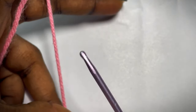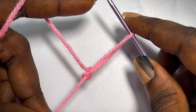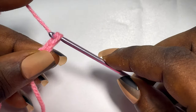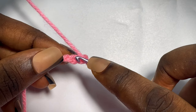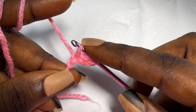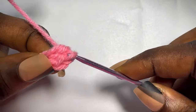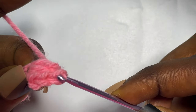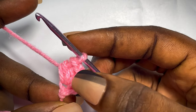To begin the project, first of all make a slip knot. Then chain 2, skip the very first chain, and place 3 half double crochets in the second chain. Now I have a total of 3 half double crochets. This chain 1 doesn't count as a stitch.